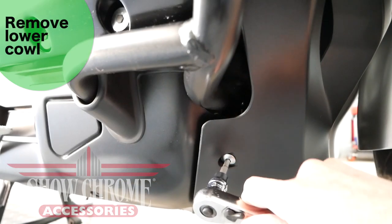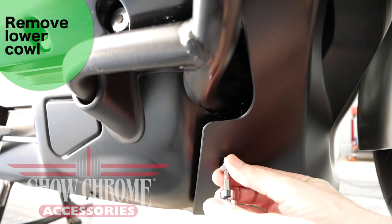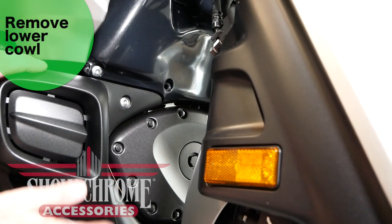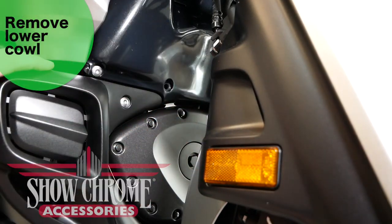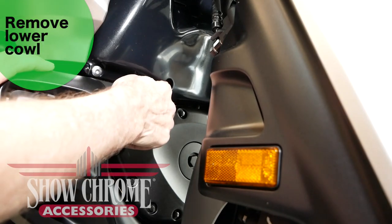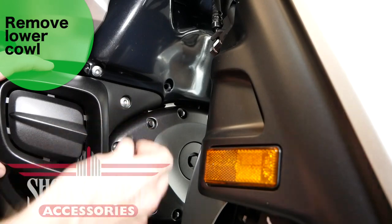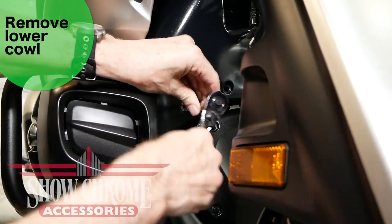Remove the lower cowl by removing the six 5mm Allen screws that hold the cowl into place. Looking at the front of the bike, we removed our outer screws down at the bottom on the outside. We have four more screws to remove on the inside — one 5mm here, one here — and then a little black plastic push pin. You just pull on it very firmly and it will come out. Do this on both sides of the bike.